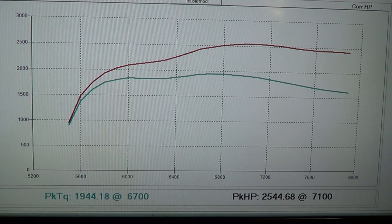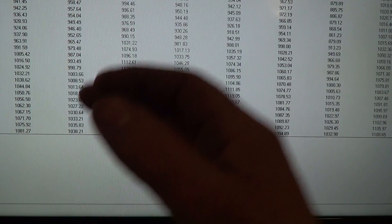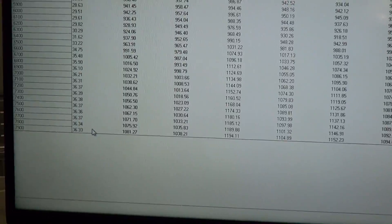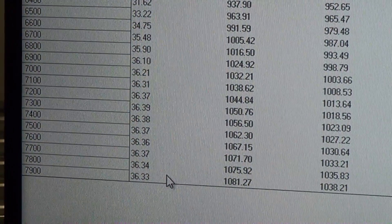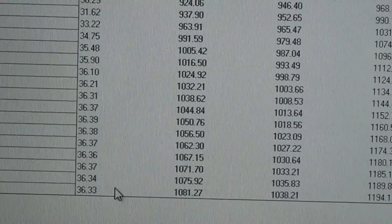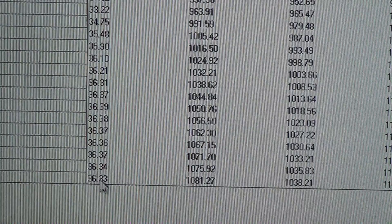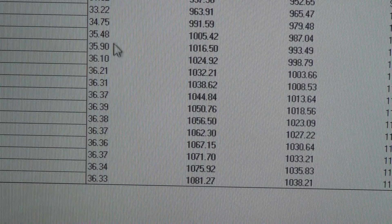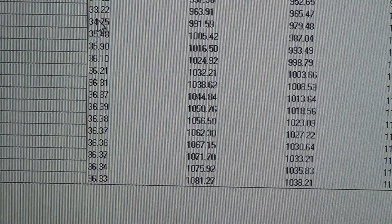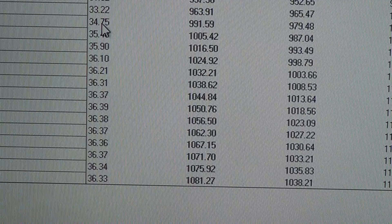I can show you some boost numbers here. This is what it's showing on the dyno, but on the data logger in the Holley it actually made about almost a pound more — it made 37.1 pounds of boost right up here. Pretty good flat curve right through there. That's why it makes big torque — it made 34 to 35 pounds of boost all the way down there at that 6,500 number.